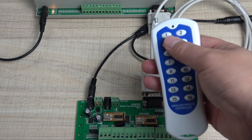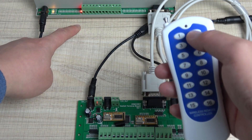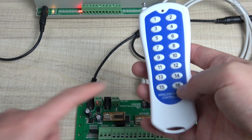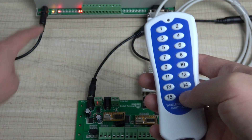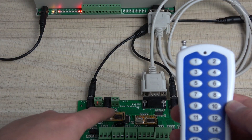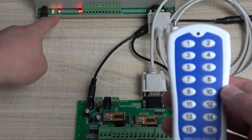Now you can see: when I press key 1, this is relay 17. When I press key 2, this is relay 18. When I press the 16th button, this is relay 32. So this remote signal, received by this wireless receiver, controls relays 17 to 32.